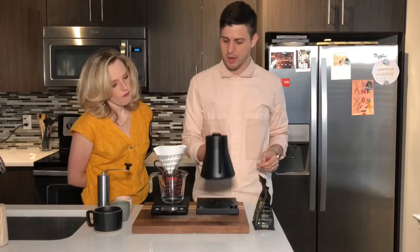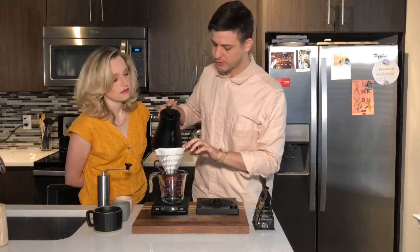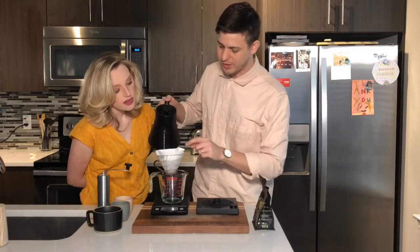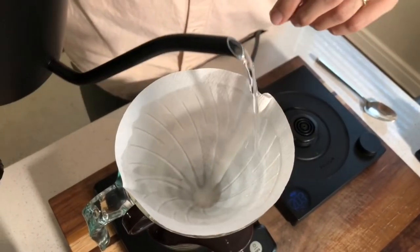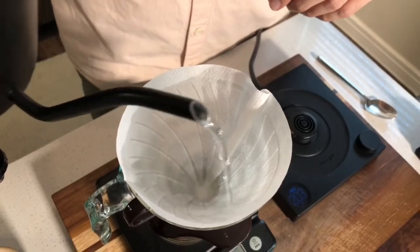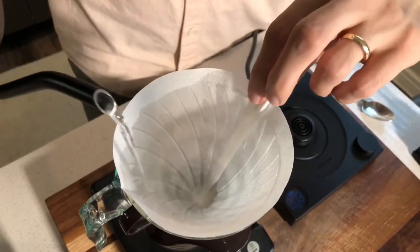Now you're going to take some hot water and pour it into the paper filter. That does a couple of things: it preheats the vessel that you're dripping your coffee into, and it wets the filter to get a lot of that papery taste out so it doesn't end up in your cup.